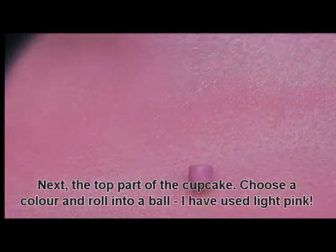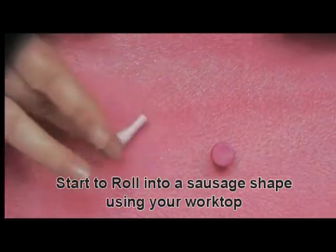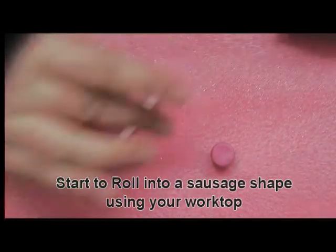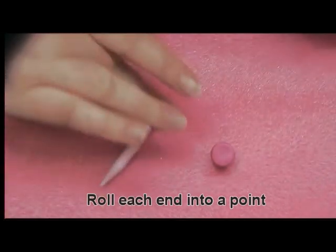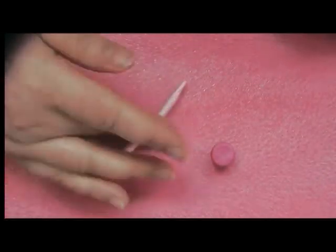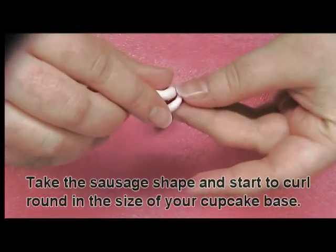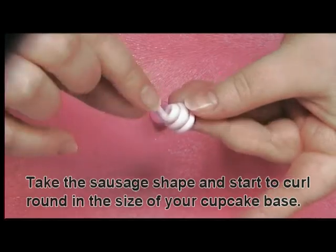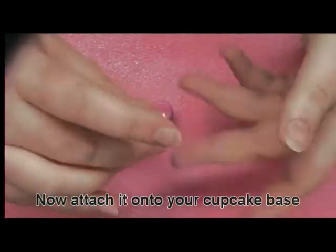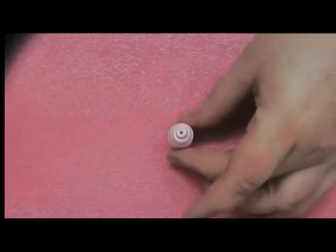Choose a colour for the topper of your cupcake and roll into a ball. Start moulding this ball into a sausage shape. Use your work surface to roll back and forth. At either end of the sausage shape, form into two points. Take your moulded shape and start to curl round for the topper of your cupcake. Attach it to your base and now you have the start of your cupcake.